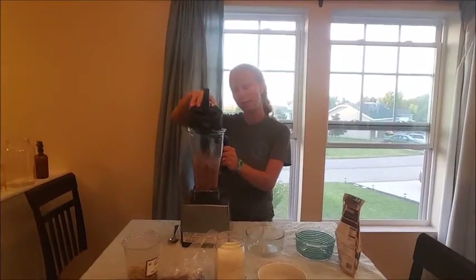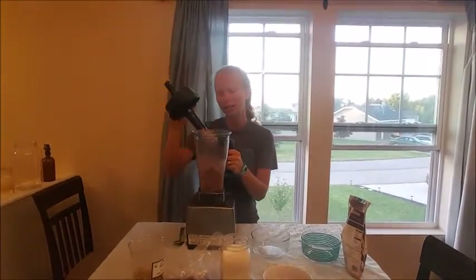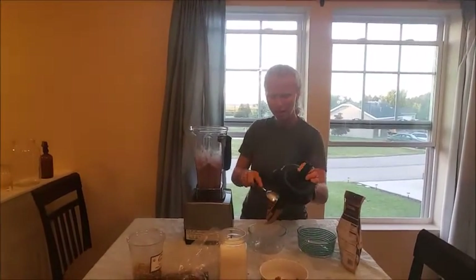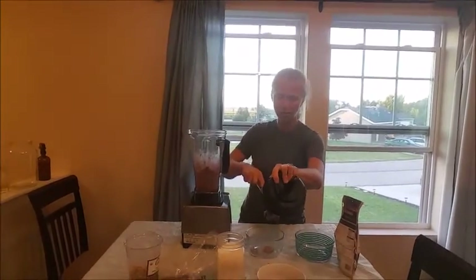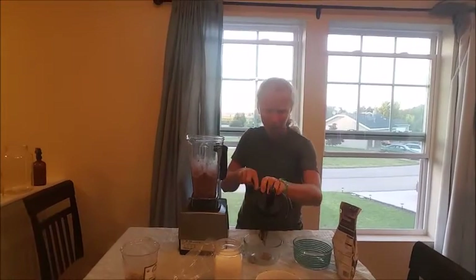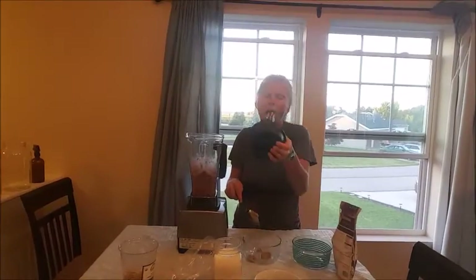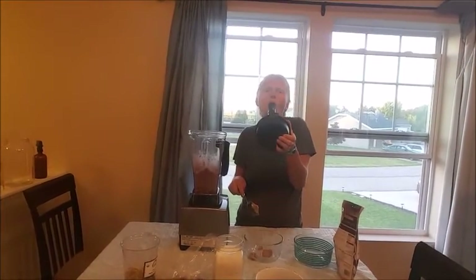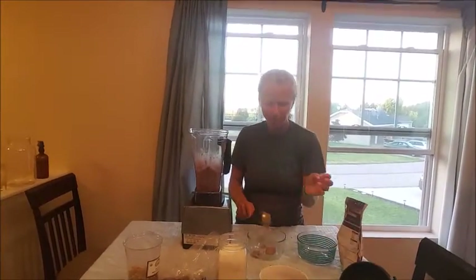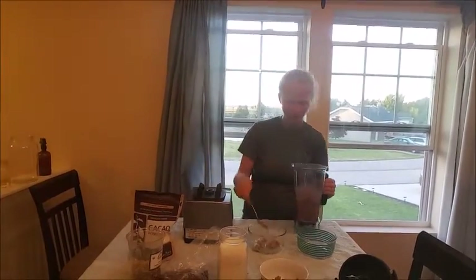So we're going to blend this up. Guys, I've blended this amazingness and I don't know if you guys can even know how good this is — you're just going to have to make it. I just blended fruit and I'm going to get ice cream. I don't need to go down to the local dairy whip. Guys, seriously, we've got to get with this program. Not even kidding.